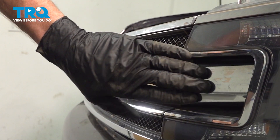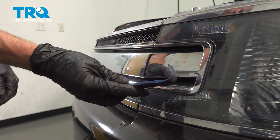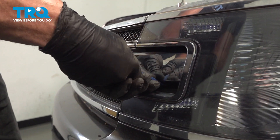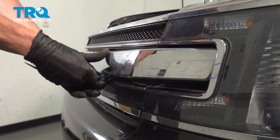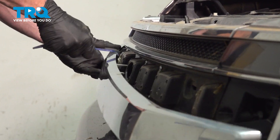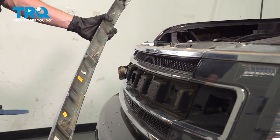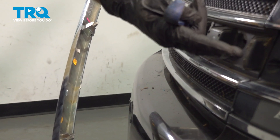Now let's start removing the center area of the grille. To do this, we'll use an angled trim tool. Carefully get under this area and gently pry it out of place. Make your way down the line. We'll have a look at the backside — you can tell that we have several push clips that make their way across and those fit into the front of the vehicle.